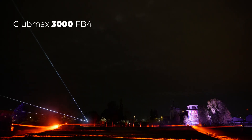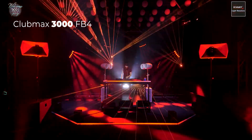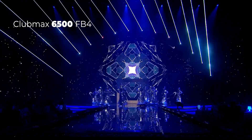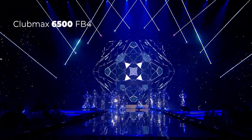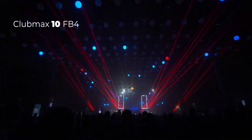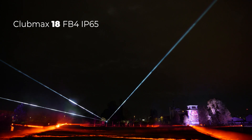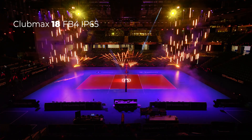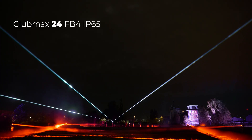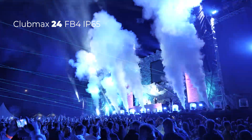Club Max 3000 FB4 for small indoor clubs and events. Club Max 6500 FB4 for medium indoor clubs and events. Club Max 10 FB4 for large indoor clubs and events. Club Max 18 FB4 IP65 for small to medium outdoors. Club Max 24 FB4 IP65 for large indoor and outdoor shows and stages.